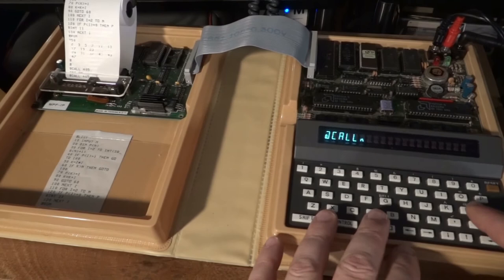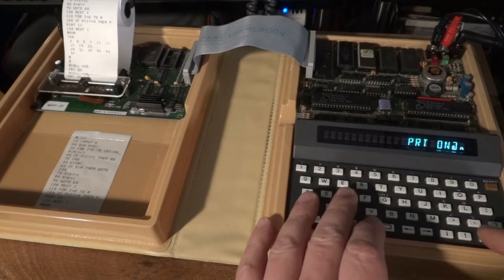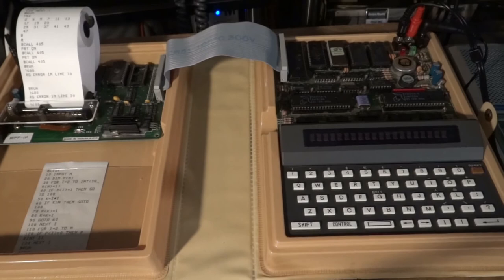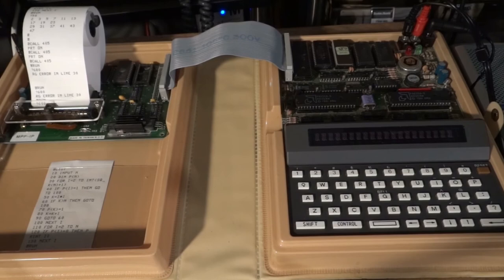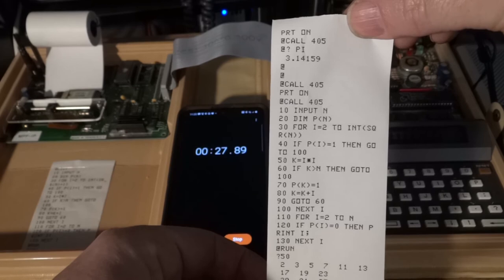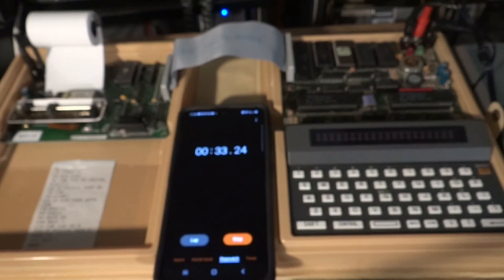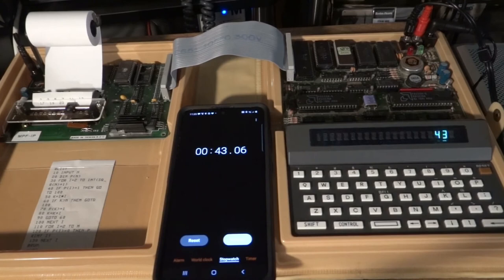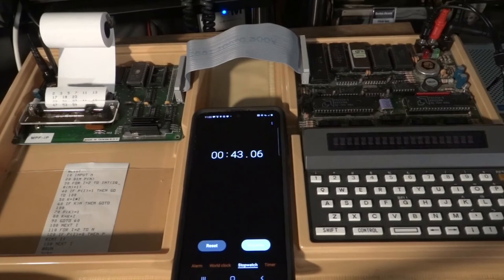Let's do one more printout — enabling the printer with CALL 405. How about computing up to 600? It's already about 5 seconds at the start of computation, so let's see the full run. About 45 seconds total — not too bad.